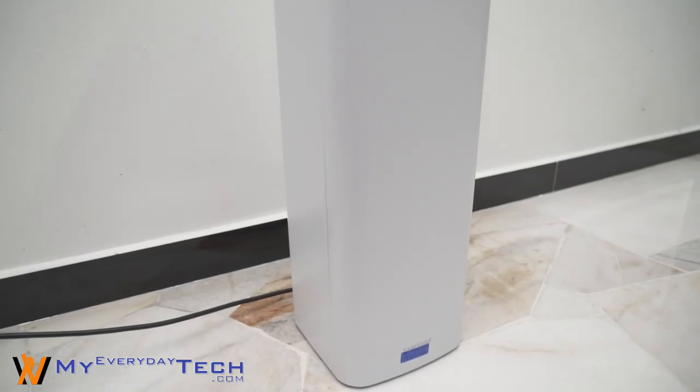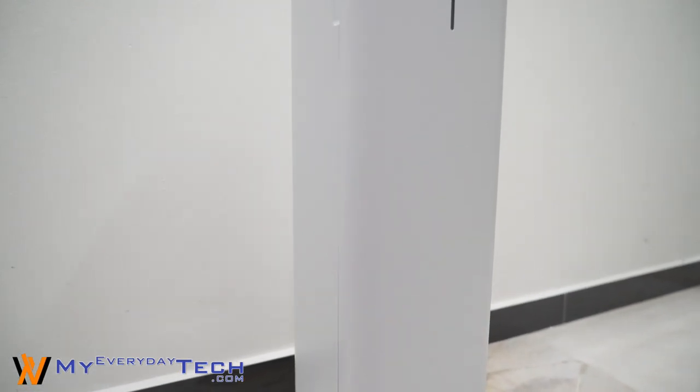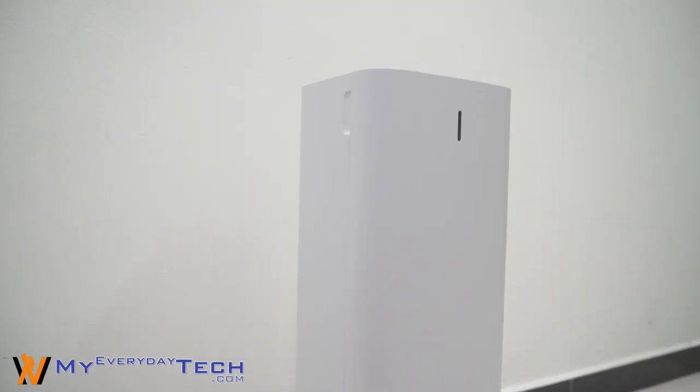That however doesn't stop us from getting our hands onto the unit and actually using the device to see if it's worth the price tag of 299 USD or 699 Ringgit Malaysia. Let's take a step back and look at how we usually clean the dust canister of those stick vacuum cleaners.